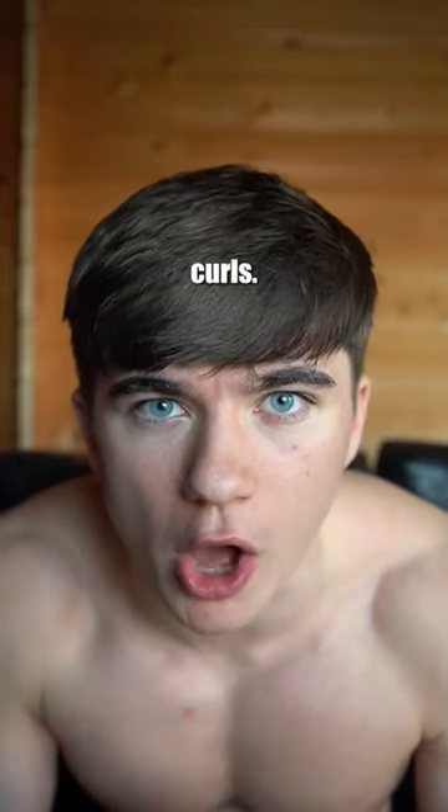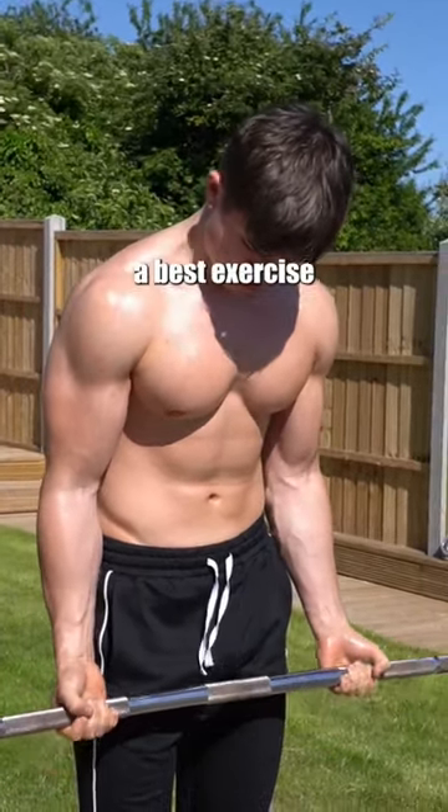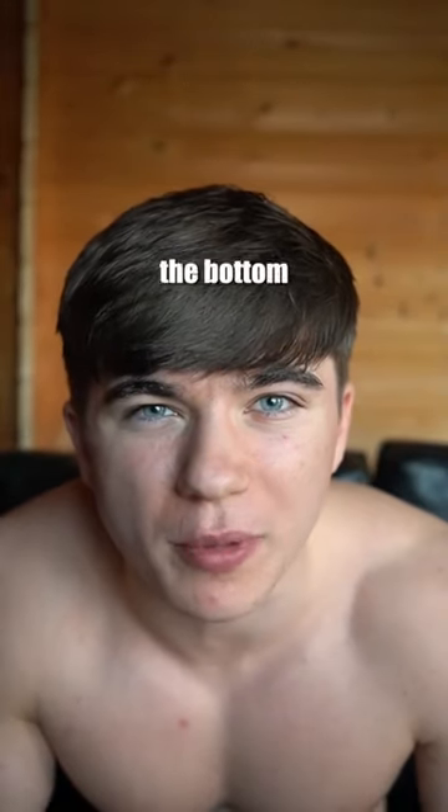So first up, we're going to start with forearm curls. These are really going to help with the fingering motion on your mum. These are the best exercise to get the Finger Blaster 3000 in action. Let the bar come all the way down to the bottom of your fingertips and curl it back up.